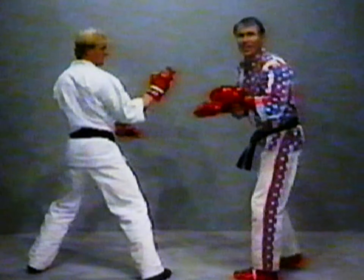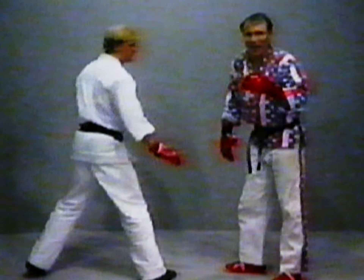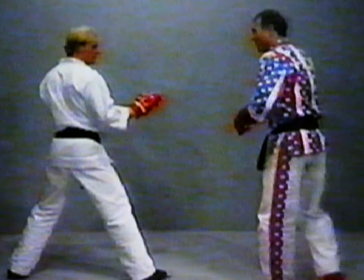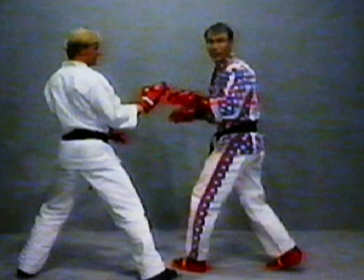So everything works together. Not really knocking him off balance — just making him realize. Watch his hands. That's all I want. Just boom, wham, and in. Another one — boom, wham, and in.